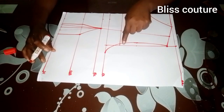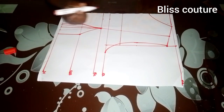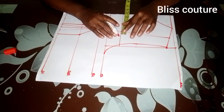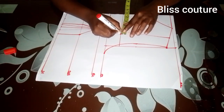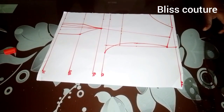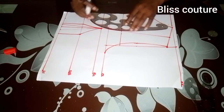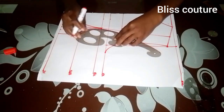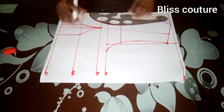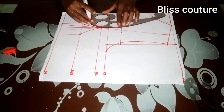The next thing is to tighten the overbust. For the overbust, I come in by 0.5 inches on both sides. If you are busty, you can come in by 0.75 or one inch. After that, I'll connect these lines to meet the burst point line.